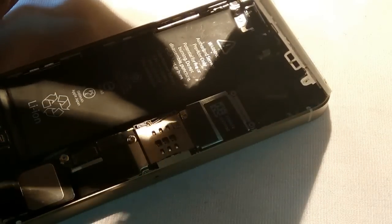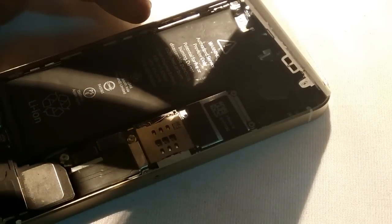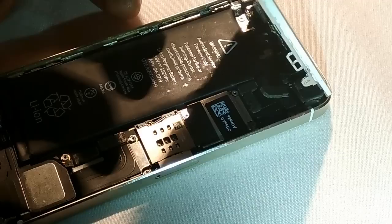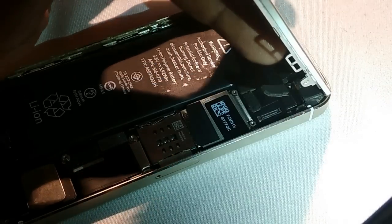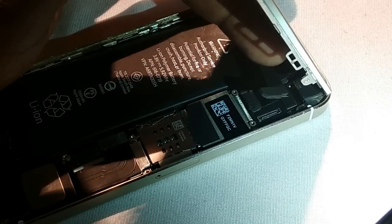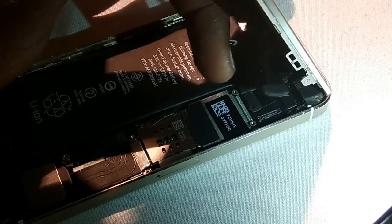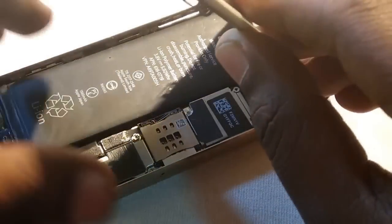You need to change or replace that cable, because if the phone was dropped, that cable may have torn, which causes the phone not to work properly. I'm showing you how to remove it — this is the only cable you need to replace. It's available from online stores or local stores. Now let me turn on the phone and see.